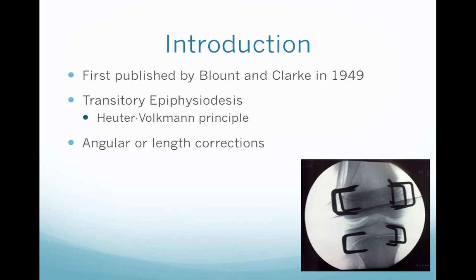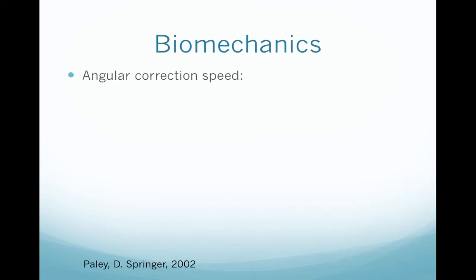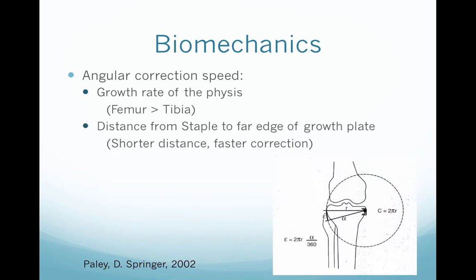We can use it to make angular or length corrections, but it can cause limb shortening. The angular correction speed depends on two factors: first, the growth rate of the physis — it's faster in the femur than the tibia — and second, the distance from the staple to the far edge of the growth plate. The shorter the distance, the faster the correction.